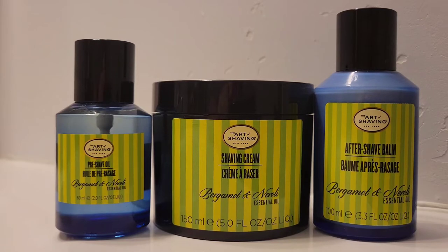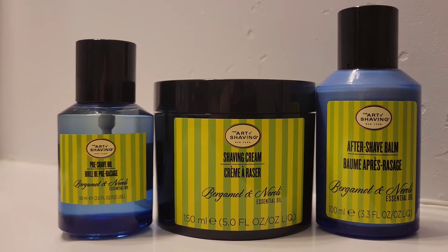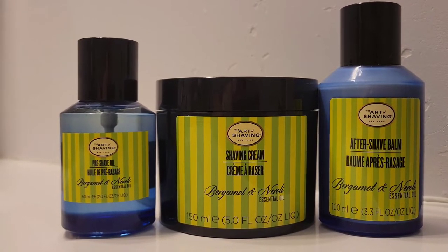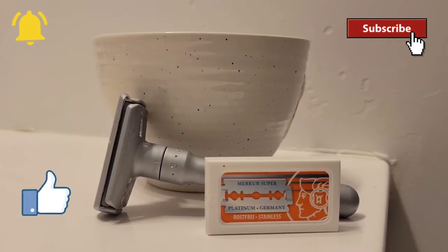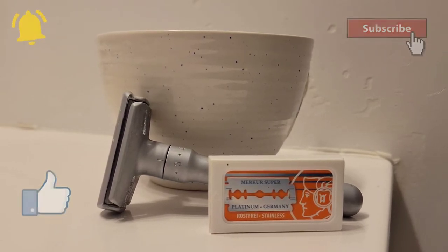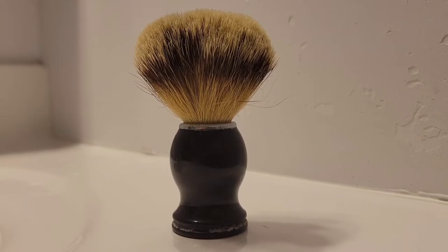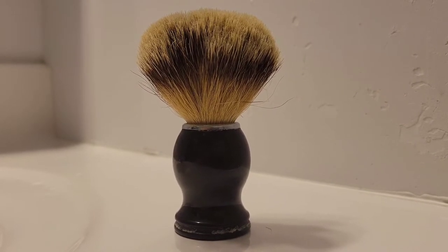Here it is — the luxury collection of The Art of Shaving Bergamot and Neroli. I've got the shaving cream tub, the pre-shave oil, and the aftershave balm. For today's shave I'll use the Merkur Futur double-edged safety razor with multiple settings, the Merkur brand blade, my stylish shaving mug, and to apply the shaving cream, this silver tip shaving brush from Parker.